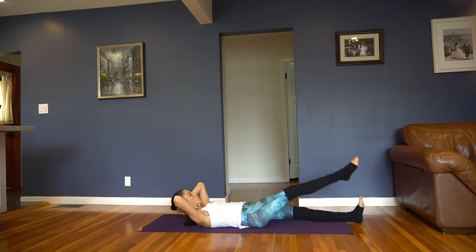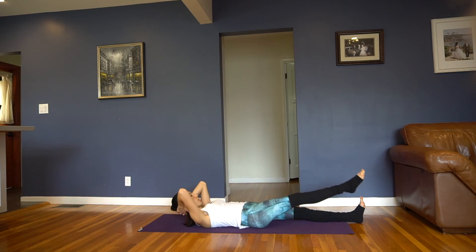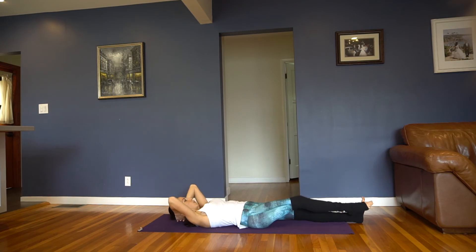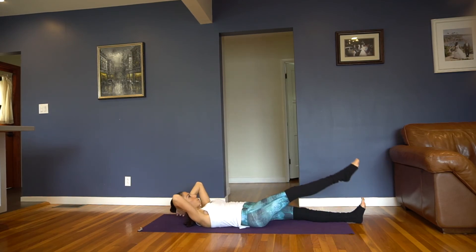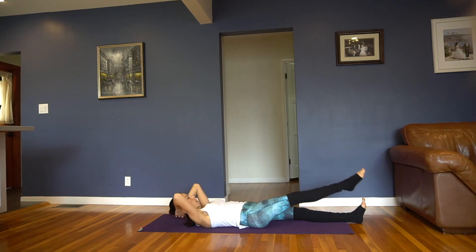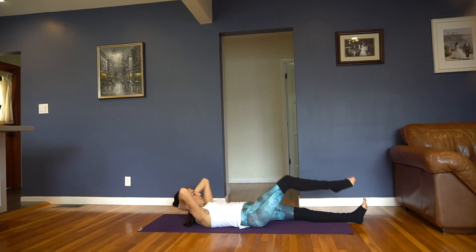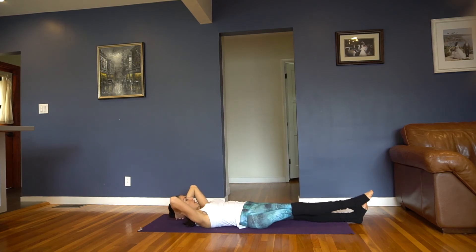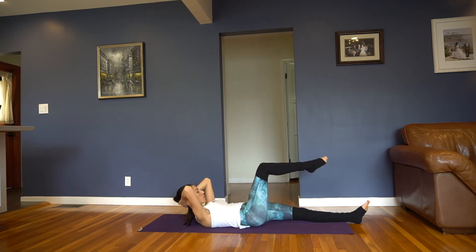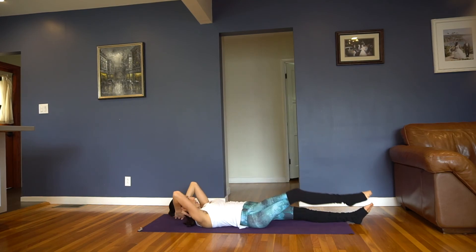You've got about 10 more, building that heat, starting to warm up that right oblique. Then have the passé — excellent job. Got about 6 more sets. You got 5 more, last 4. We're going to add a little more rotation. Last 3, last 2 — try to get that chest as high as you can. Last 1.